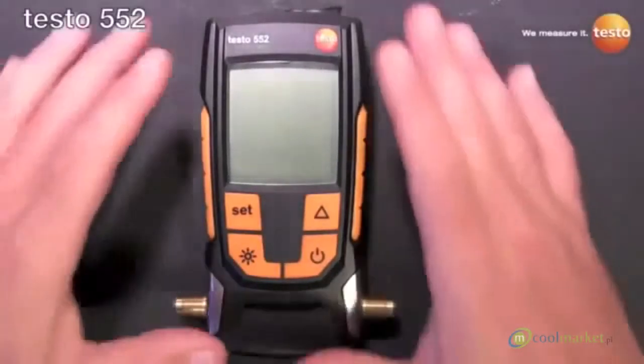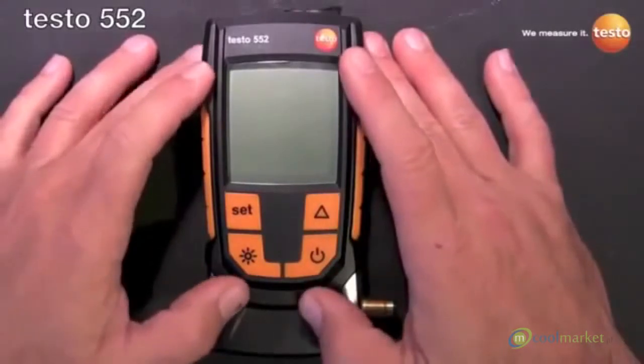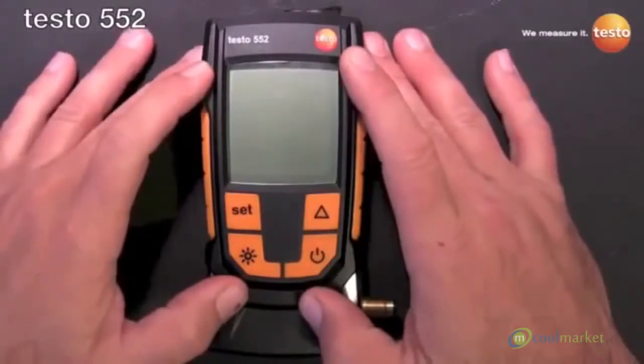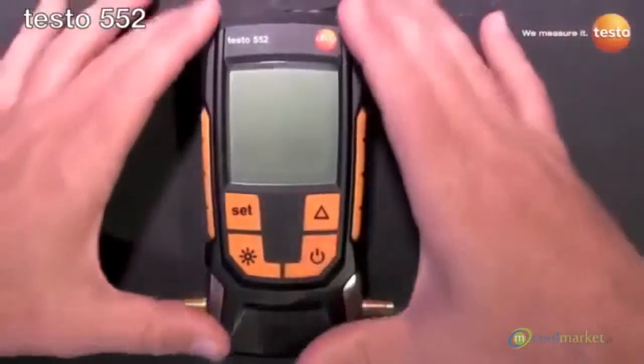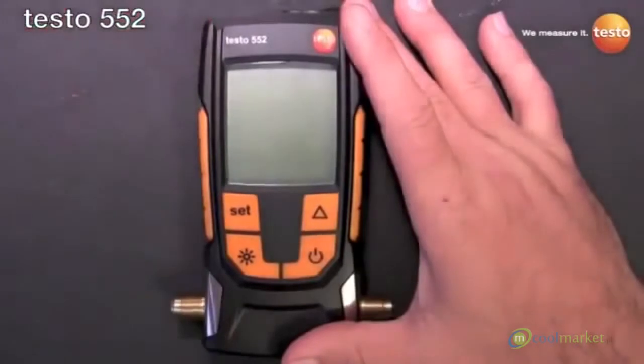Welcome everyone. This is Robert Lee with Testo, and today I'm going to introduce to you Testo's newest instrument, the Testo 552 Digital Vacuum Gauge. Before we get to the walk around, I want to talk about what sets the 552 apart from other vacuum gauges in the field.